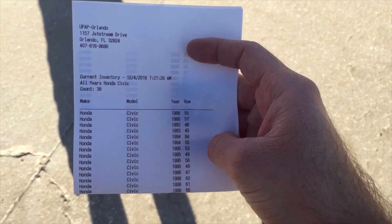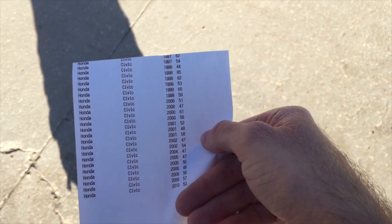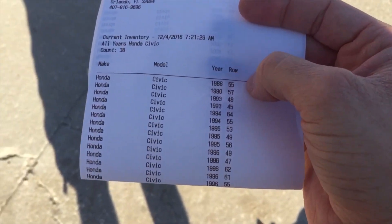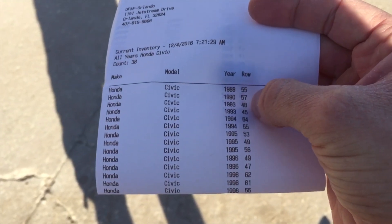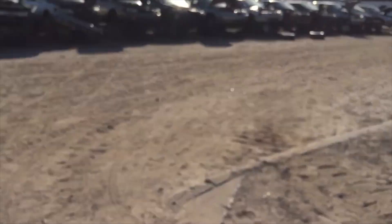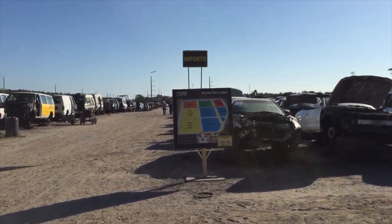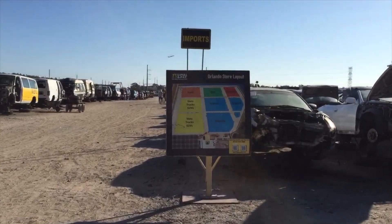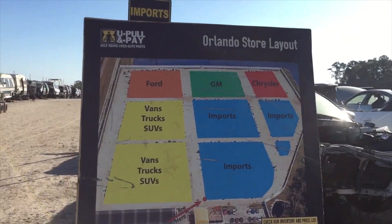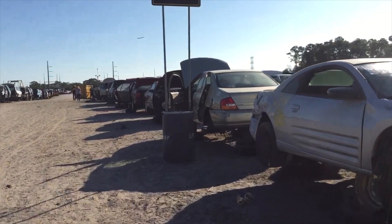I got the list here of all the cars they have - nice big list. I'm going to go to the first one I see, which is a 93 on row 48. So that's where I'm headed. I'm going to walk out into the yard. Let's check the map. Oh, imports - yes, I know I am here. So, row 48, that's what we're looking for.